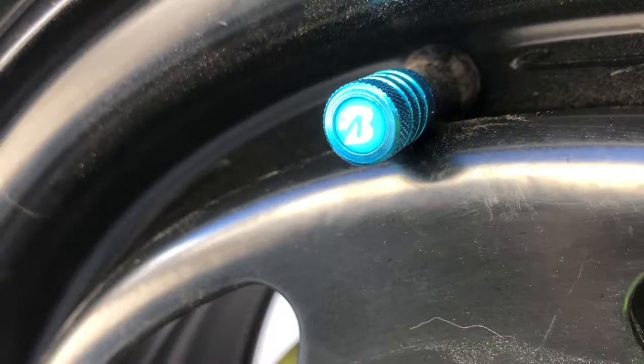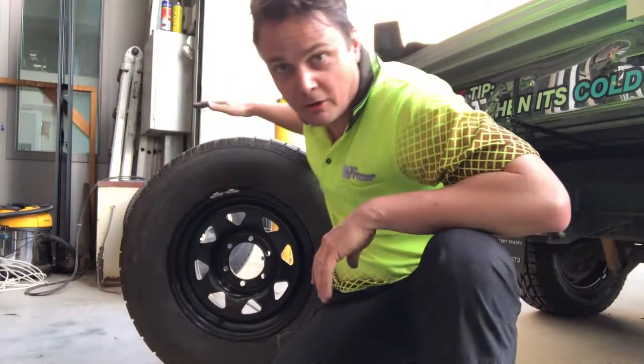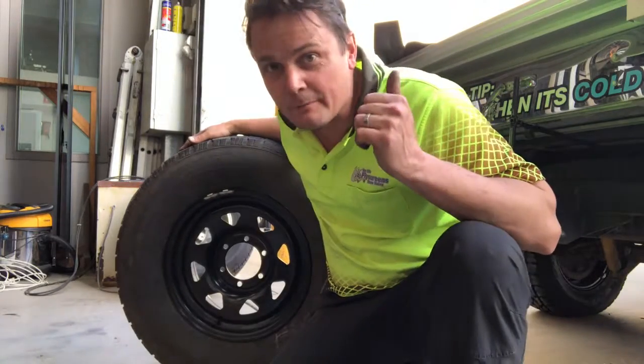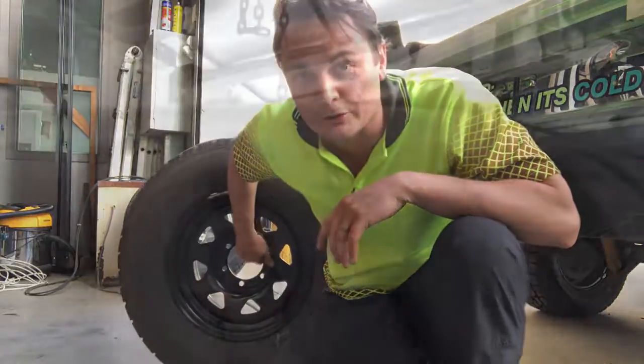Bridgestone have brought out these great valve caps as a charity arrangement to help fight leukaemia. My tyre guy supplied me with a second-hand, reasonably good condition tyre — exactly the same size as the four new ones I've put on the car — and it's got a brand new rim on it too.